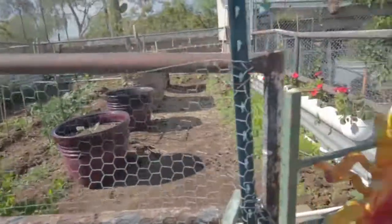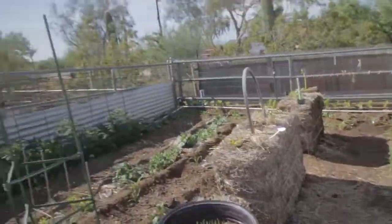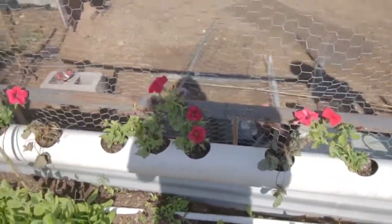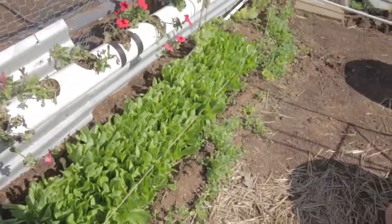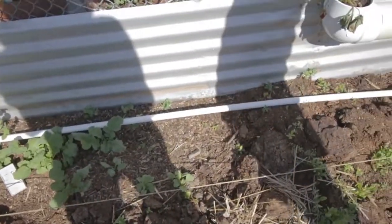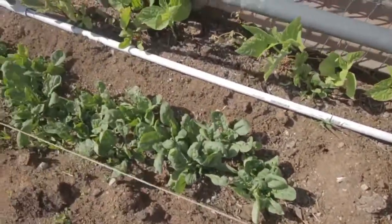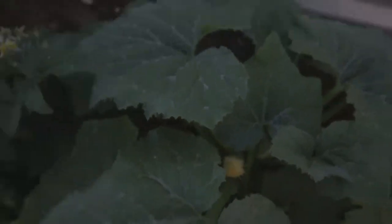Up here we have our nice big garden — technically the same garden, but let's go in. We have some little strawberries growing. We've got lots and lots of lettuce here, which will be great, and just some random stuff down there. Here we've got all this spinach, which is going to be really good. And here we've got more squash. Look at all these tomatoes growing — that's a lot of tomatoes. There's another flower on here that will turn into a squash.